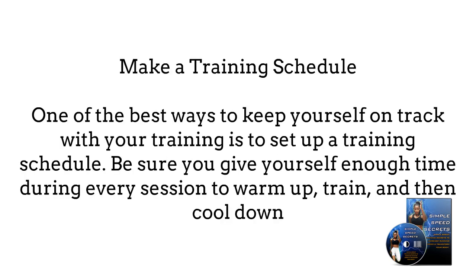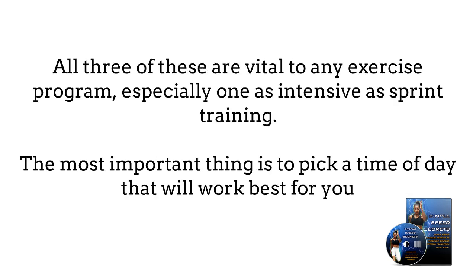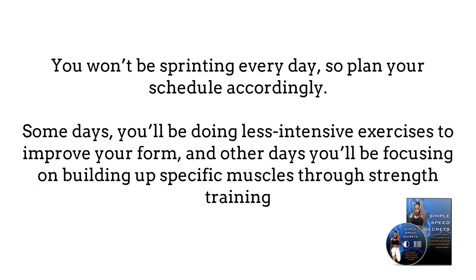Four: Make a training schedule. One of the best ways to keep yourself on track with your training is to set up a training schedule. Be sure to give yourself enough time during every session to warm up, train, and then cool down. All three of these are vital to any exercise program, especially one as intensive as sprint training. Pick a time of day that works best for you. You won't be sprinting every day, so plan your schedule accordingly. Some days you'll be doing less intensive exercises to improve your form; other days you'll be focusing on building specific muscles through strength training. These various exercises will need to be spread out throughout the week so you don't strain yourself.